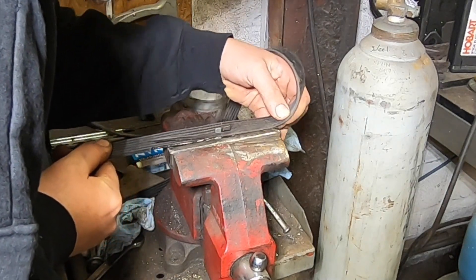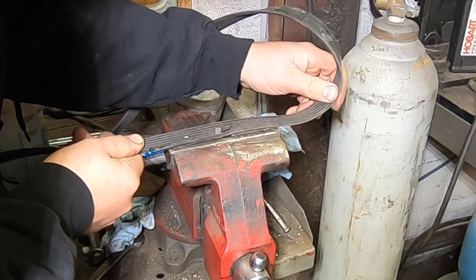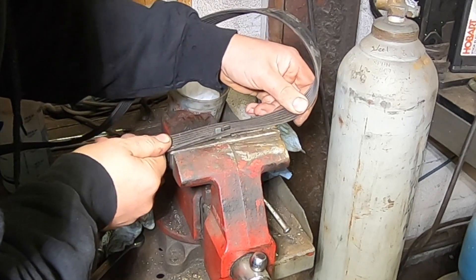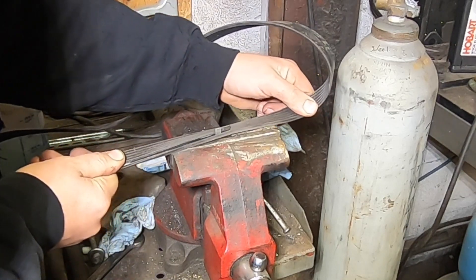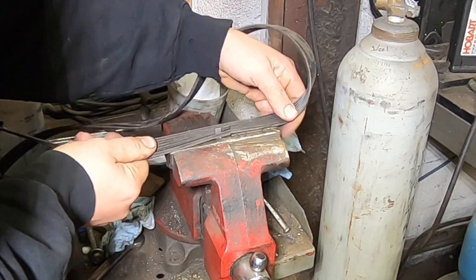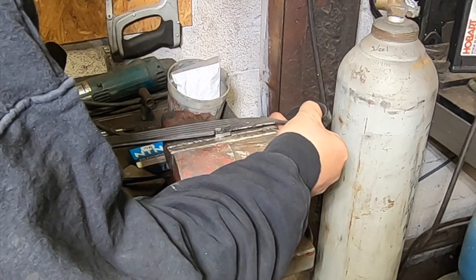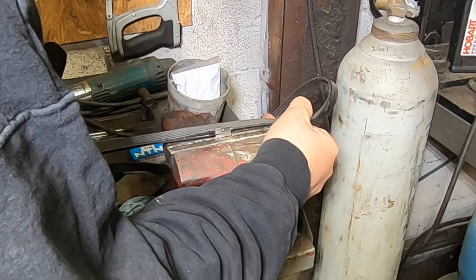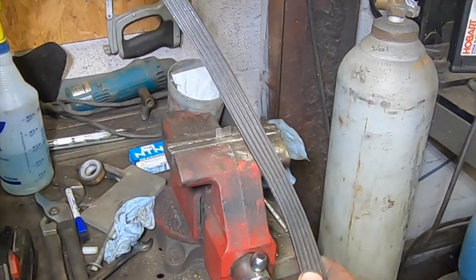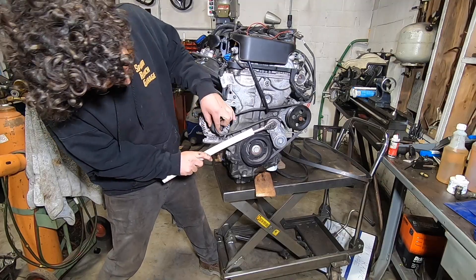With a razor blade in the vise, we take off the extra rib we don't need. This is actually a pretty valuable trick — I've used it many times to make custom belts when the right belt isn't available. You could also do this with vise grips in a pinch. Just like that, we've got a five-rib belt to play with.